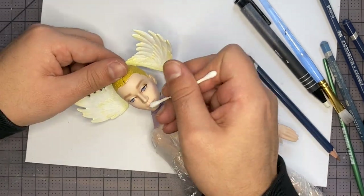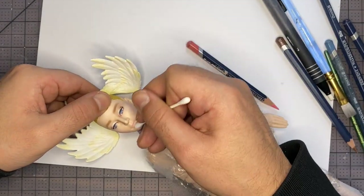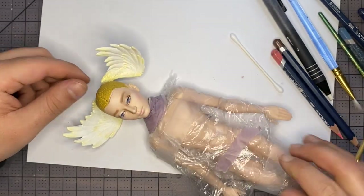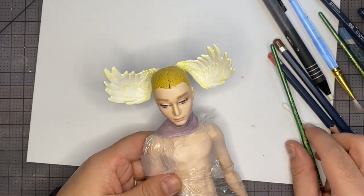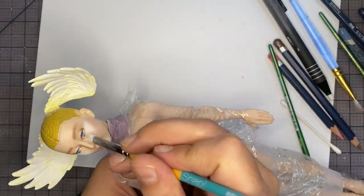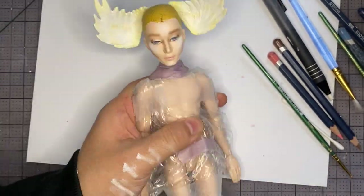Next let's move on to the lips. I'm going to add some color with my light pink pastel as well as my light pink watercolor pencil. Then we're going to deepen it with a darker pink pastel and blend it out with a Q-tip. Now let's add some more highlight — we're really going for a full beat today. I'm going to continue to highlight the cheekbones, the forehead, and then the jawline.